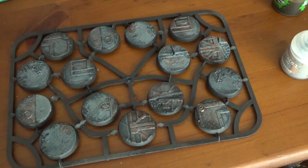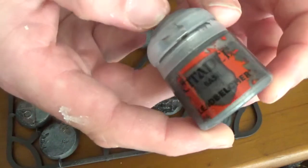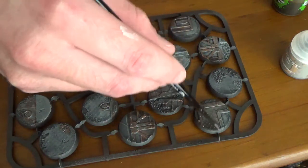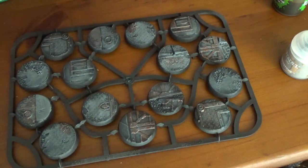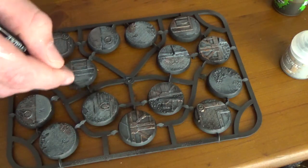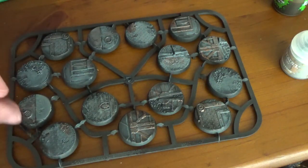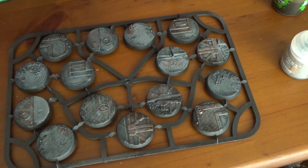I need Lead Belcher — I'm really bad at pronouncing these things. There it is — Lead Belcher. This is basically like a dark silvery color and we're going back on the metal areas with this. Of course it all comes down to personal preference and how you want them to look.